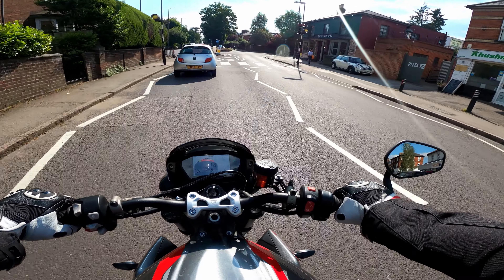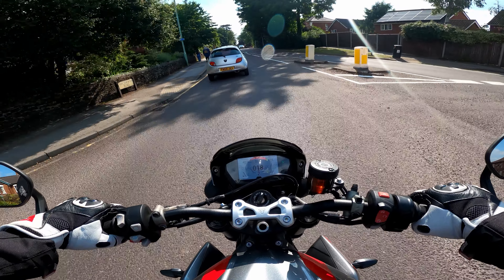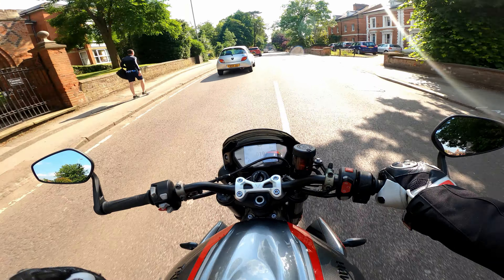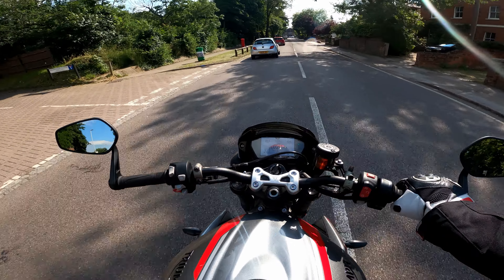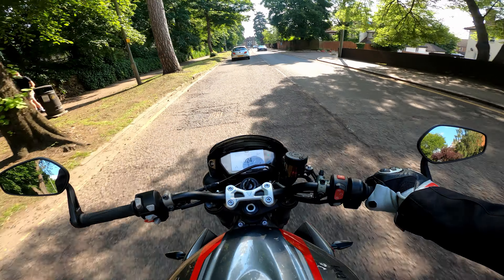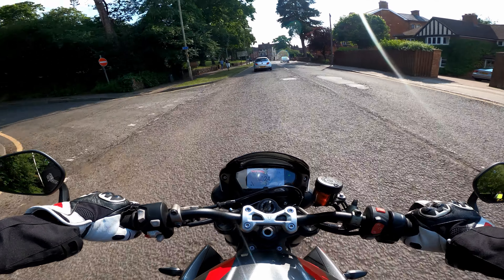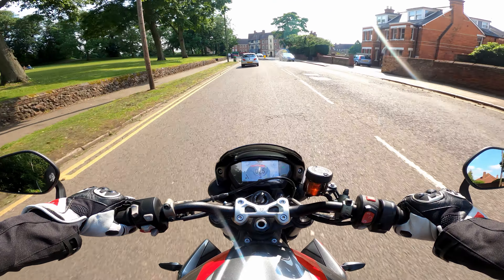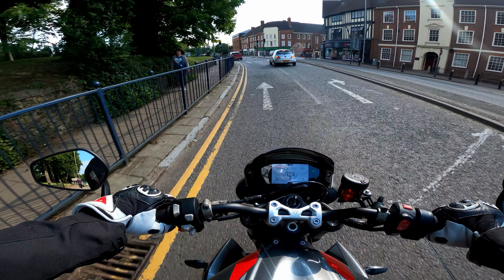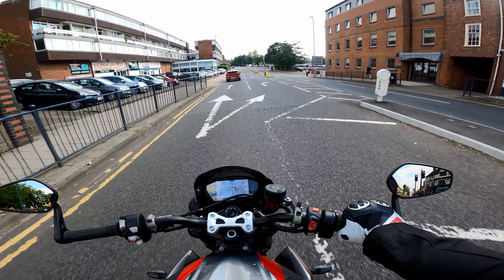Talking of loudness, I must get the SC Project S1 back on the bike for a good handful of ride-outs this summer. I do miss it at times. If I was riding around here now with it on — there'll be people in their gardens, birds chirping — and I'd be rolling through blowing the leaves off the trees. It is so loud, but it's a nice loud. On a spirited ride it's amazing. At times it can be a bit much, but I love it — so if you're missing that exhaust, it will be back on the bike in the near future.